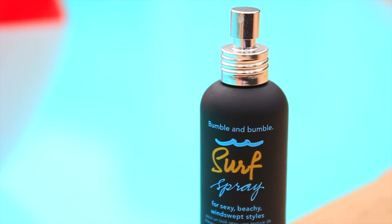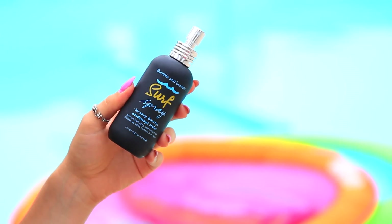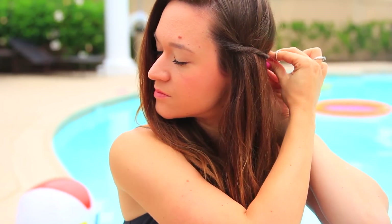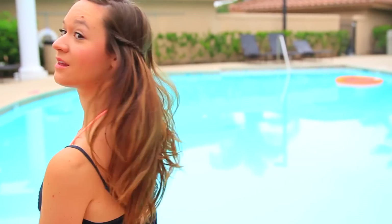Since we're going in the water, I really don't want to do any heat to my hair, but I still want it to look nice — you know, in case there's a cute guy or something. So just to kind of give my hair a little more texture, I'm going to be using this surf spray, and it just gives this really nice messy beachy type of look. And then I'm just going to pin my bangs back — I'm just twisting them away from my face. You can braid them or do whatever you want, but I'm just twisting them and then securing them with a bobby pin.